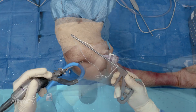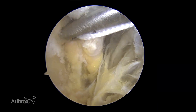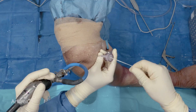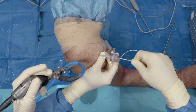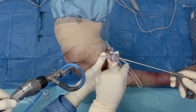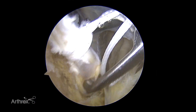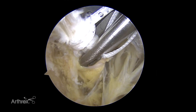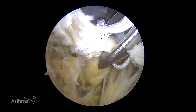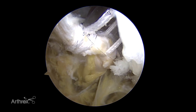You can use a scorpion passer to do the loop-and-tack construct. The first loop is around the biceps tendon, and now we're going to do the tack stitch about five to seven millimeters distal to the initial loop. It is important to make sure you're in the center of the biceps tendon so you get maximal biomechanical hold.